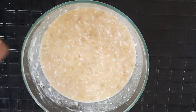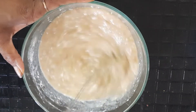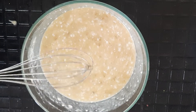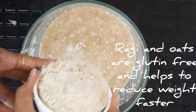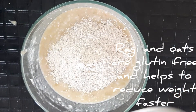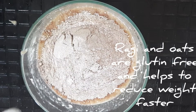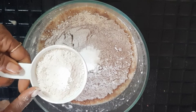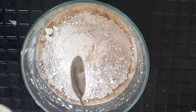Add a few drops of vanilla essence. Now into this, add oats flour — blend oats into a powder, 1 cup of oats powder. Then add ragi flour, 3/4 cup. Add baking powder, 1 spoon of baking powder. Add a little cinnamon powder — 2 spoons of cinnamon powder. Mix everything together.